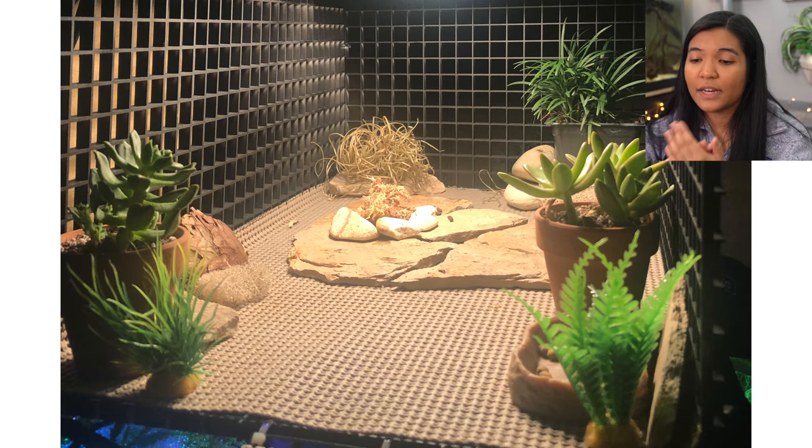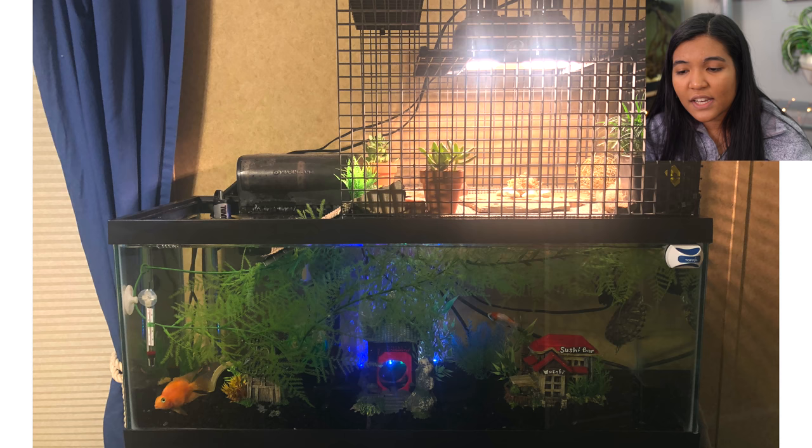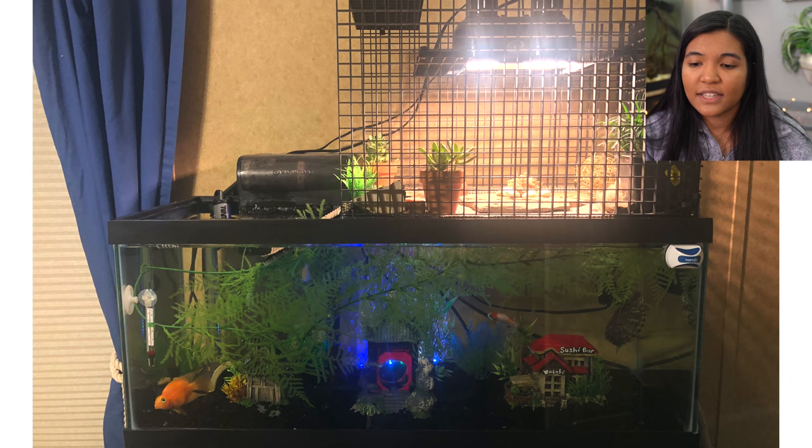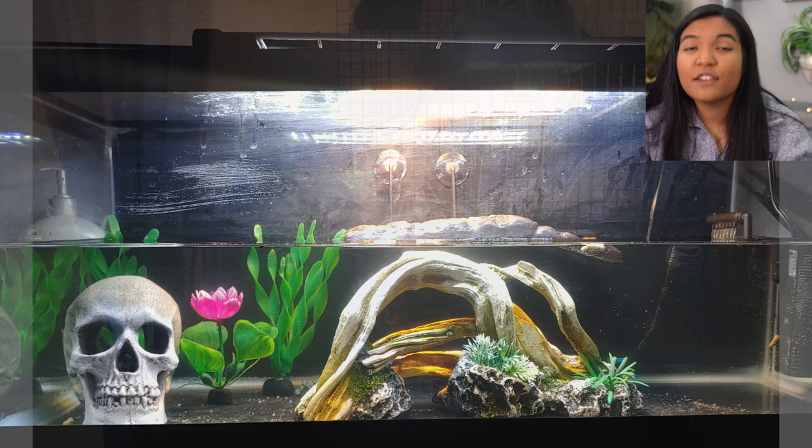Here is a tank from Alejandro in Texas with four turtles. First, I have to compliment the basking area — that looks absolutely fantastic. You have a decent amount of decorations and greenery throughout the tank. The one thing I'll say is that with four turtles plus some cichlids, even as hatchlings, you will definitely need to give these guys more space as they get larger. But if this tank were for just one turtle, I would say it's absolutely perfect. Great job on the above tank basking area.